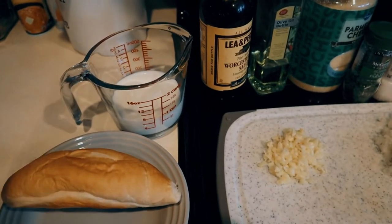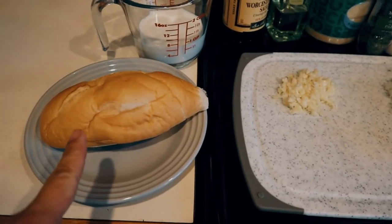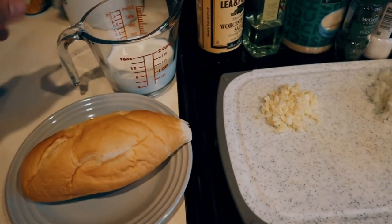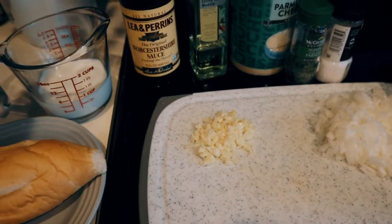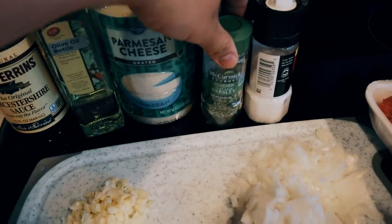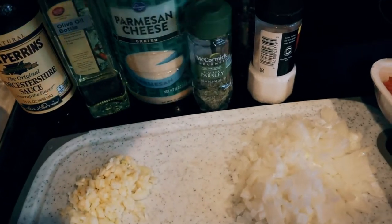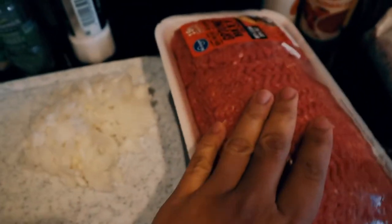I will show you all the ingredients I will use for this recipe. I have here some bread — just like rolls — I got from Kroger, and then I have a half a cup of milk, Worcestershire sauce, olive oil, some parmesan cheese. I don't have fresh parsley but I have this McCormick. I have black pepper, salt, garlic, onion, and of course the ground beef.